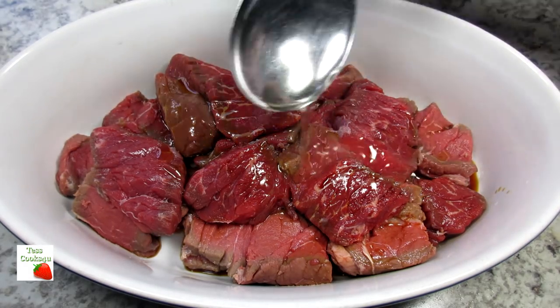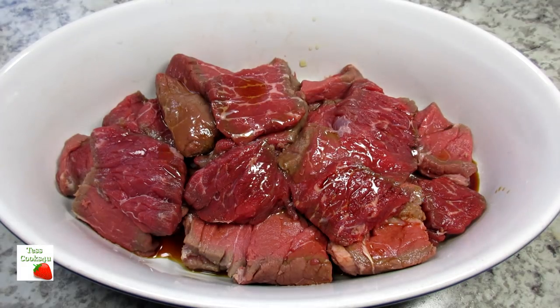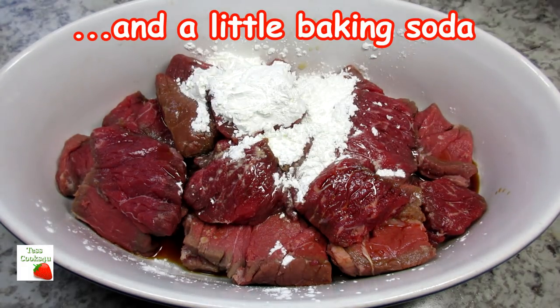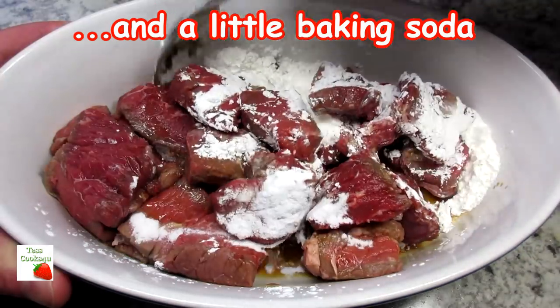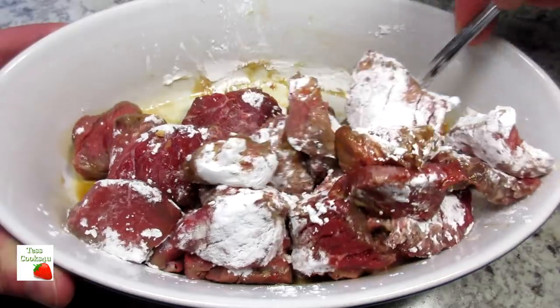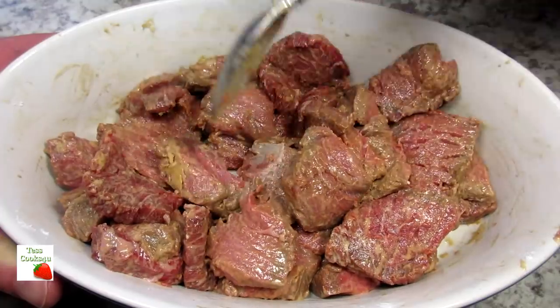a little sesame oil — not much — rice wine vinegar, and cornstarch. Giving that a good mix to make sure the beef is evenly coated. I'm setting the beef to the side for about 20 to 30 minutes, and that'll give me some time to get my sauce ready and veggies prepped.